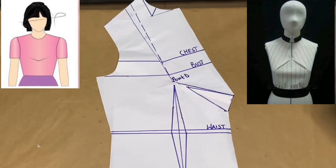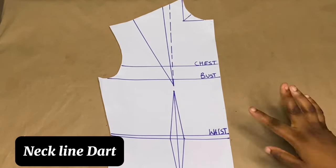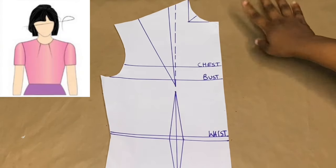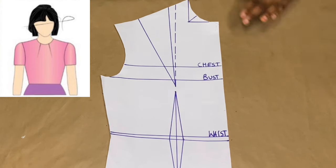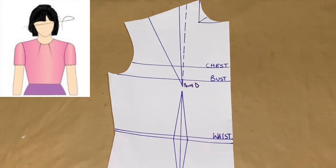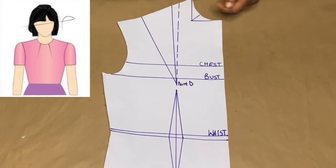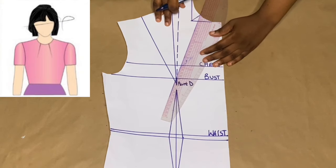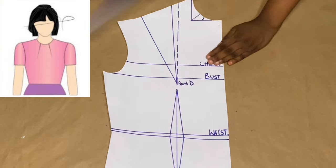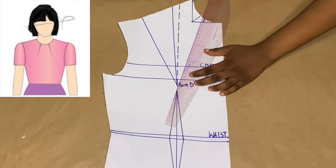We move on to the neckline dart manipulation. Over here I have my new basic body. Something to note: we don't go down by anything for the neckline dart — we only go down by six inches for the underarm dart. For the waistline dart, the neckline dart, and center front dart, we simply choose any point we want and connect to point D. I'm going to take my point from here and connect it to point D.